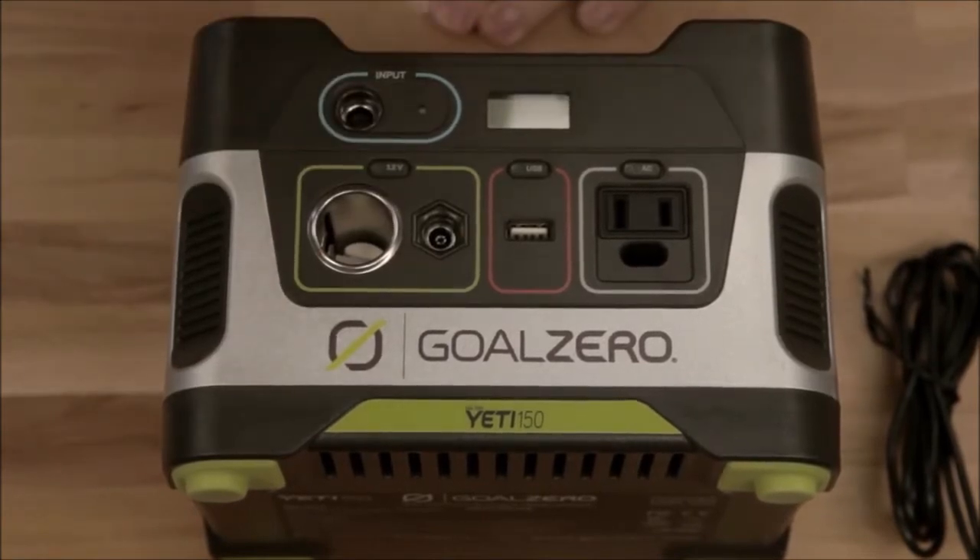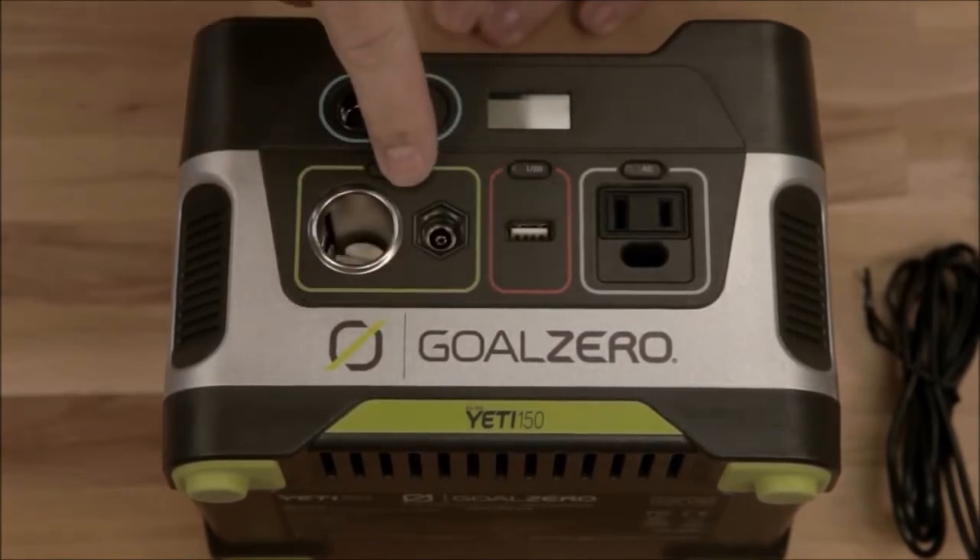Let's make it simple: this one's for charging. Plug in your wall charger or your solar panel right into here. The green light will tell you if it's working.